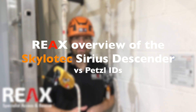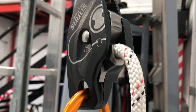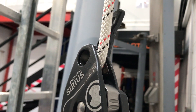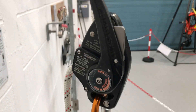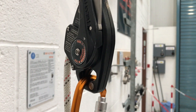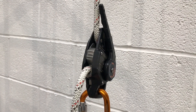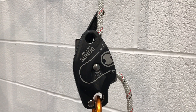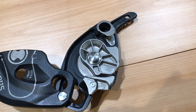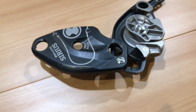Hi guys, Andy here from Reacts in Blackpool. Just a quick overview of a brand new device for many of us, also comparing it to an older device which has been a bit of a market leader for some time. I wanted to show you the Sirius by Scalatec. It's a new descender that they've put together, clearly put together to rival the ID. I can't here do a thorough test for you of everything. I do suggest that you have a play with both of them. I really like the Sirius — there are some features that are really cool.